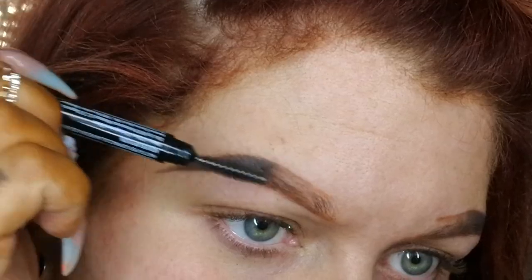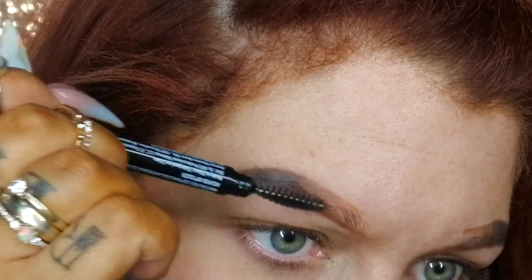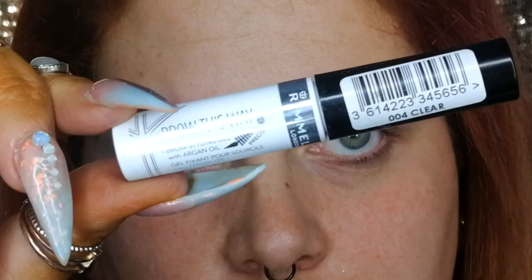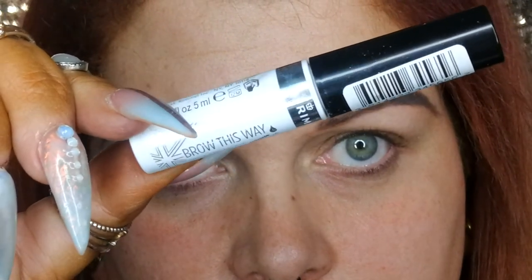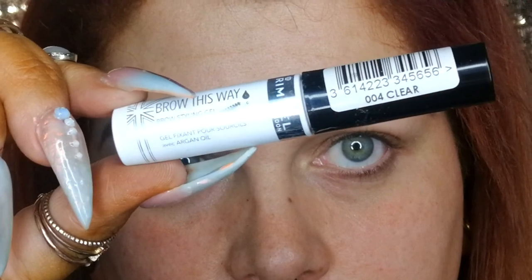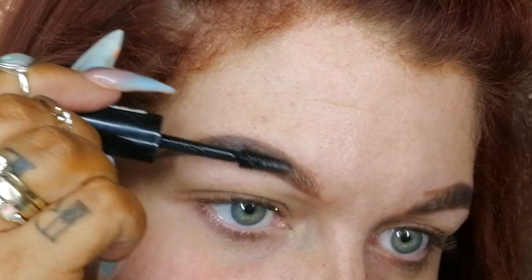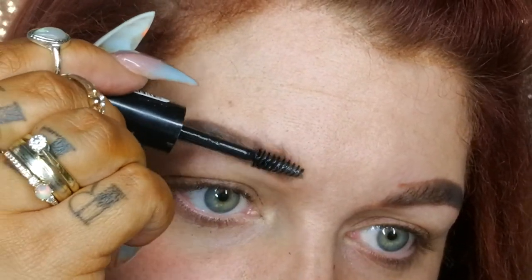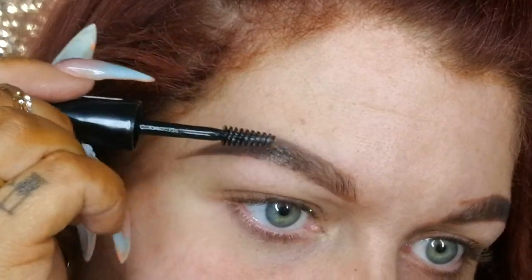Once it's on, I work that powder through and forward towards the tip of the brow using a spoolie. This is the Rimmel Brow This Way clear brow mascara — just a standard brow gel — and I use it to finish off by brushing my brow hairs in the direction of the brow for the bulk, and brush them upwards a little at the front to give the illusion of a slightly bushier brow.